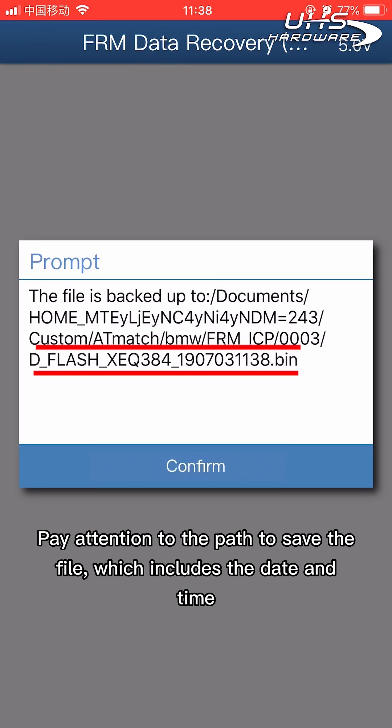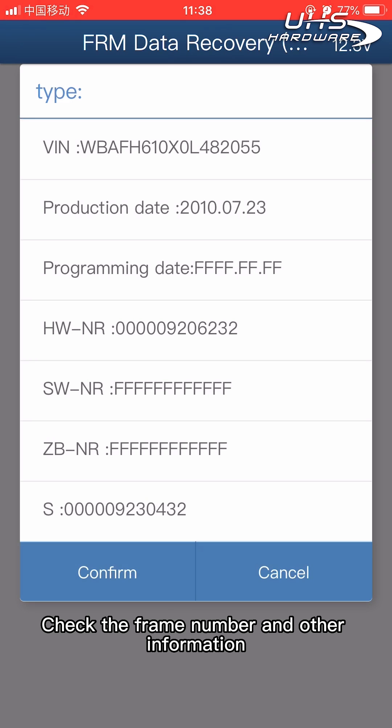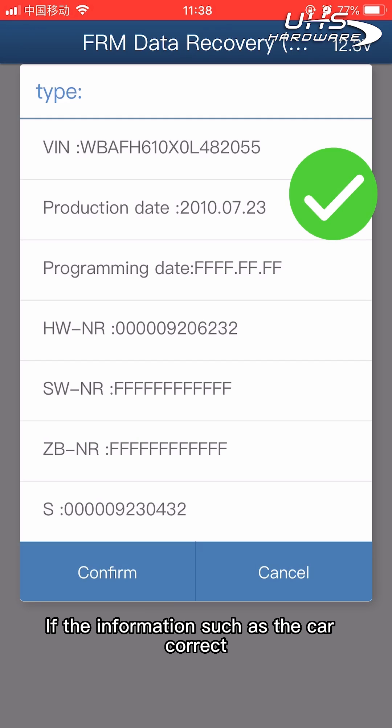Pay attention to the path used to save the file, which includes the date and time. Click confirm. Check the frame number and other information. If the parsed car information is incorrect, click cancel to exit automatic repair. If the information such as the car details is correct, click confirm.